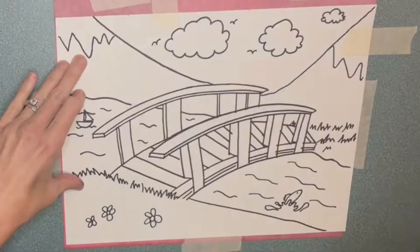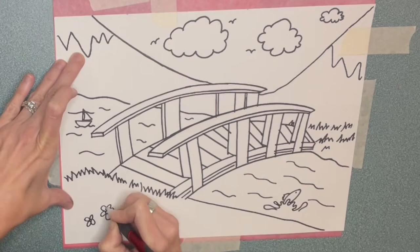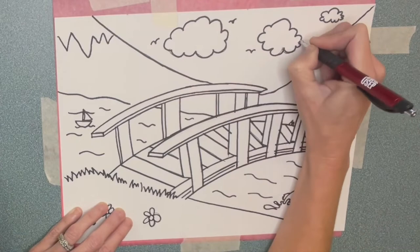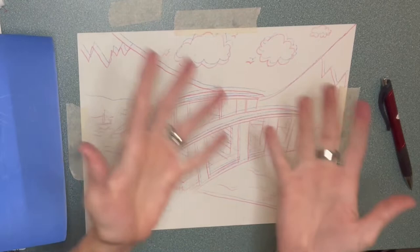Guess what? We're going to do it all again. Now you're going to trace over everything, all your lines, but this time we're going to be using blue. Here's the reveal — you're going to carefully peel off your tracing page. And now you have your blue side. Super awesome, it looks so good.